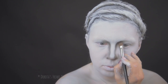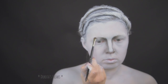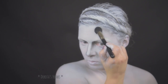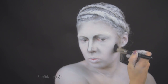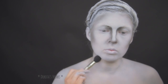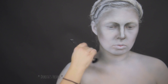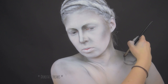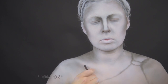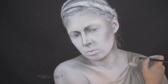Bardzo ważne jest tutaj podkreślenie łuku brwiowego oraz bardzo dobre i stopniowe wyblendowanie tej szarości. Posiłkowałam się kilkoma zdjęciami rzeźb z kamienia w stylu greckim i starałam się nadać twarzy cienie i światła, które będą miały sens, a także rysy charakterystyczne dla posągów tego typu. Na dekolcie grafitowym cieniem rysuję szatę spiętą na ramieniu.